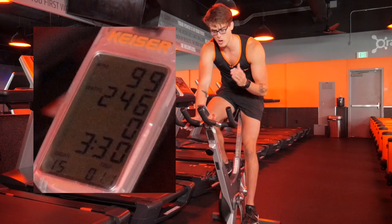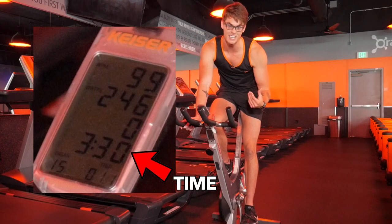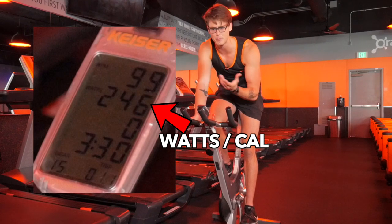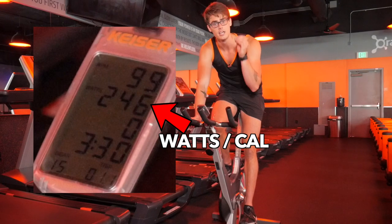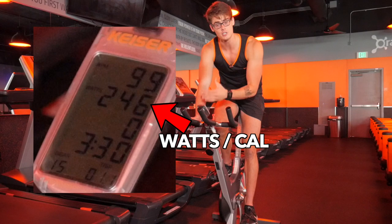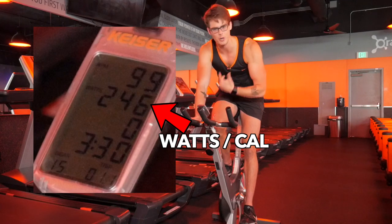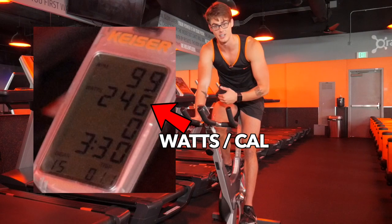As far as the big numbers on the screen, you've got your timer sitting right above the gear and the distance. Above that you have your watts, which alternates with calorie burn — you don't really need to pay attention to calories since you've got your heart rate monitor tracking them more accurately. The watts, just like on the rower, show you how much power you're generating as you bike, and that's an important number to be mindful of.